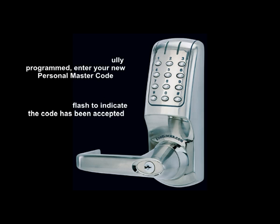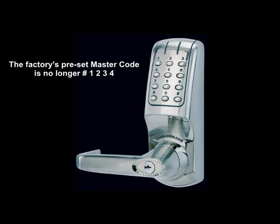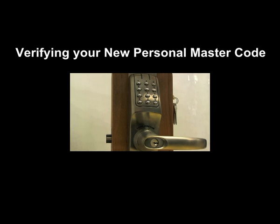In this example, our new personal master code is pound-2-9-0-0. A blue light will flash and the latch will retract. The factory's preset master code pound-1-2-3-4 is no longer valid — the latch will not retract and a red light will flash, indicating the code was rejected.